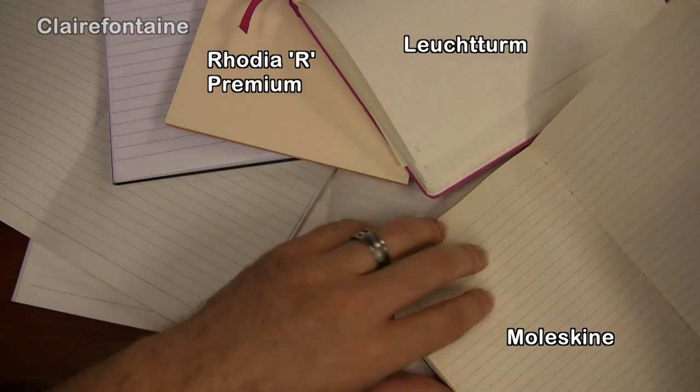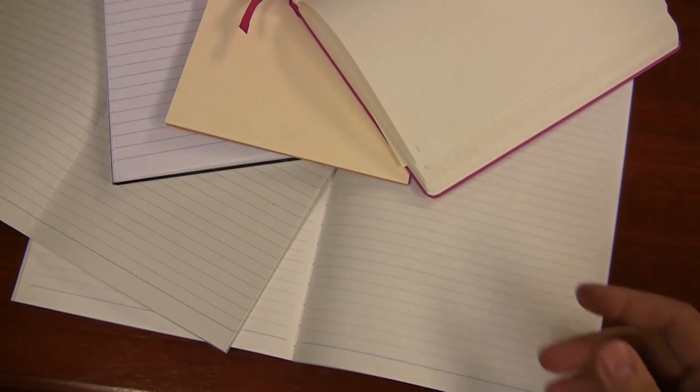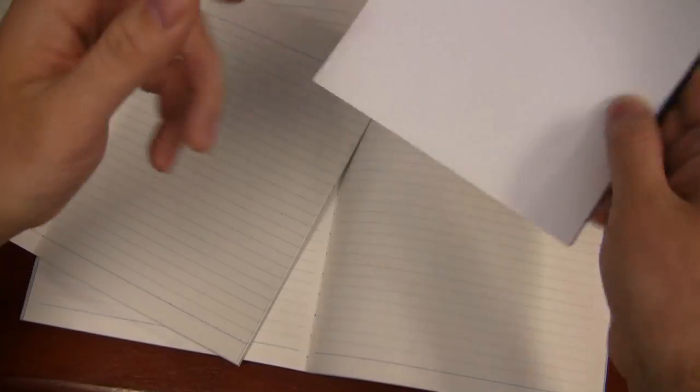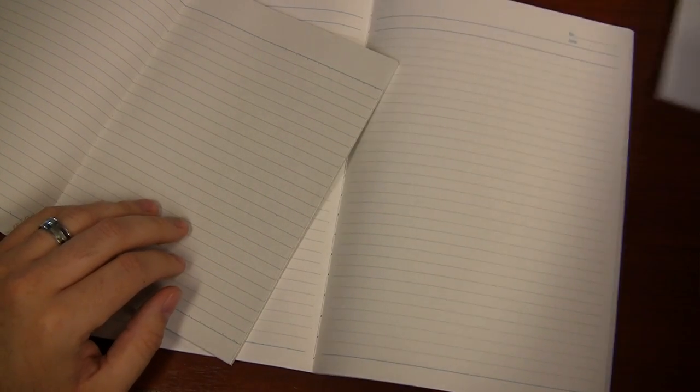Everybody's got a different version of what off-white means, but I don't know technically what you would call the Apica stuff. I would consider it to be kind of off-white, mainly just because I'm used to the Clairefontaine and the Rhodia tablets. The regular Rhodia pad — the white one — to me is white, and anything less than that is kind of off-white.